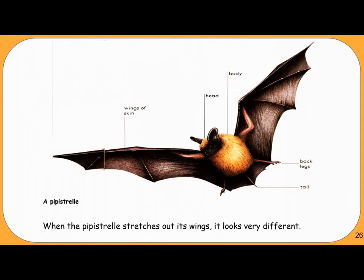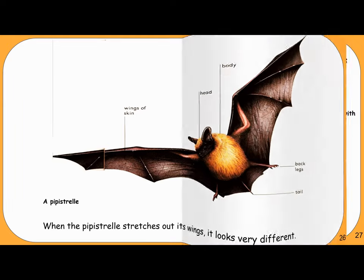The Pipistrelle has wings of skin, a head, body, back legs, and tail. When it stretches out its wings, it looks very different from when it is at rest, when it tucks in its wings.